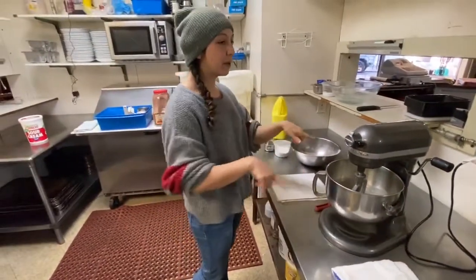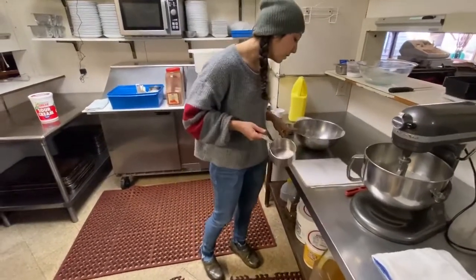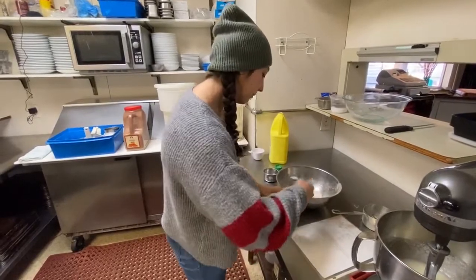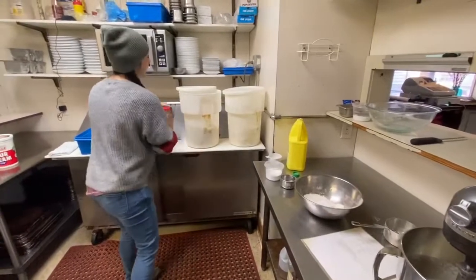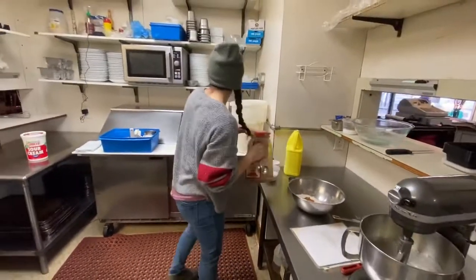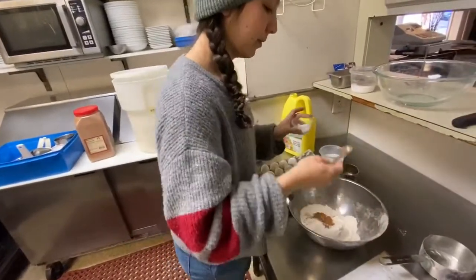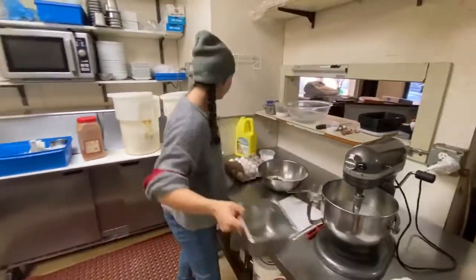While that's going, you can get some other stuff together. We're going to get our dry ingredients together — we need 2 cups of flour, 2 teaspoons of baking soda, and 2 and a quarter teaspoons of cinnamon. And then a little bit of salt — just a quarter teaspoon of salt. And then I'm going to crack 4 eggs.